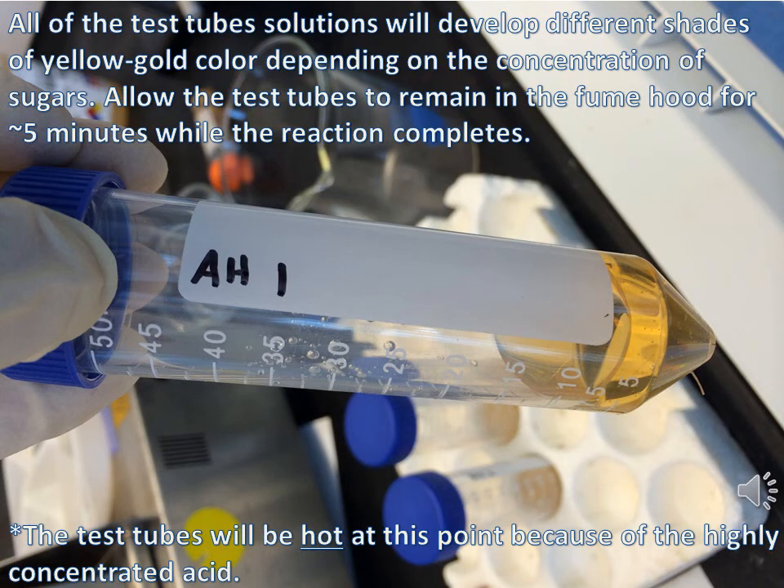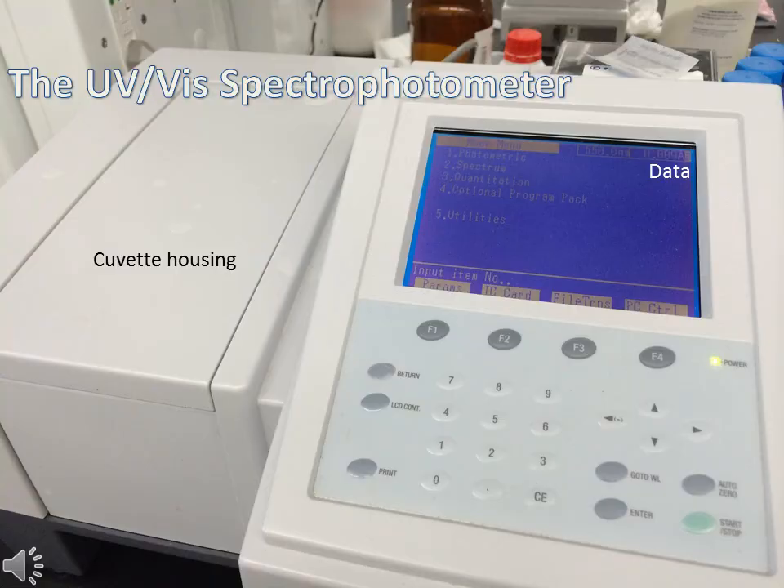Allow all of your test tubes to remain in the fume hood for about 5 minutes while the reaction goes to completion. You should notice a yellow-gold color of different shades depending on the sugar concentration you have in each test tube. Take your prepared test tube rack to the lab's UV-Vis spectrophotometer.